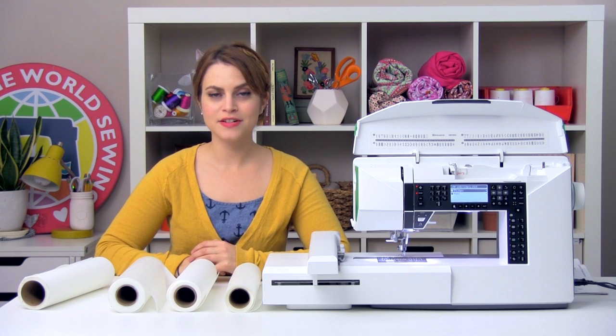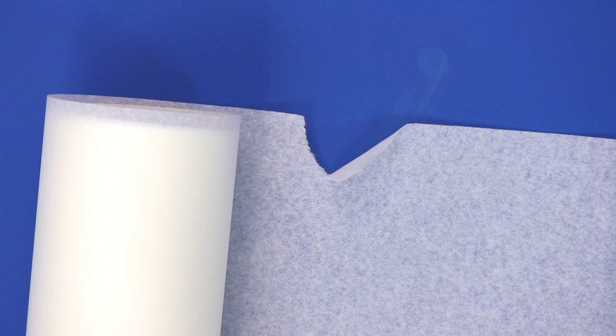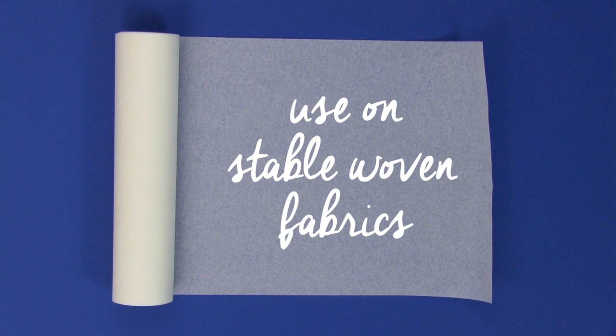The next stabilizer to talk about is tearaway stabilizer. Tearaway stabilizer tears just like paper. When you stitch, it perforates the stabilizer, and the excess can be torn away pretty easily. Any stabilizer left behind in the design will eventually wash away. Some examples include Inspira Tearaway and Inspira Tearaway Light. Tearaway stabilizer can be used on stable woven fabrics and with embroidery designs that won't be stressed or agitated a lot because it's not quite as permanent as cutaway stabilizer.